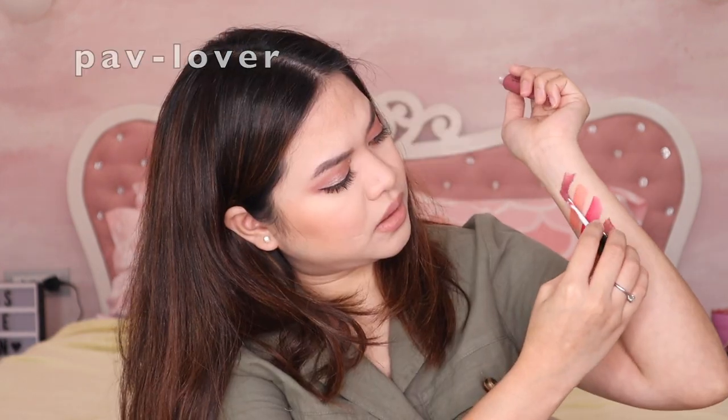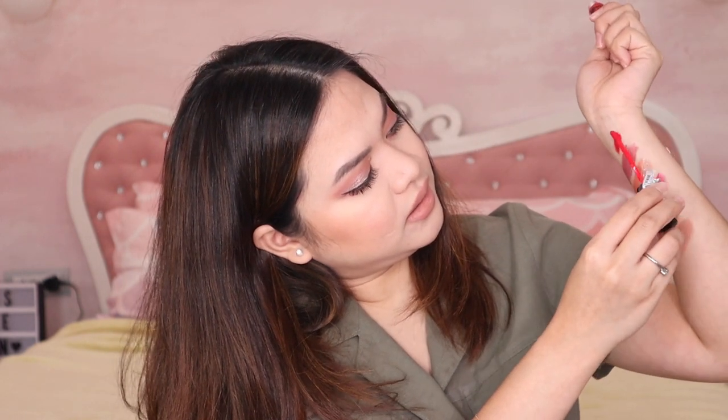I also have some lip tints — this one is their liquid look shade Pav Lover. And then there are two more: Sunday, and also the Slay All Day Lip Stain in Rice and Slay. This one is a bit orange or peach. And then there's Slay Light Bay — you just blend it in. Such a beautiful shade. Oh, and by the way, does the strawberry powder actually smell like strawberry? Sadly it doesn't.